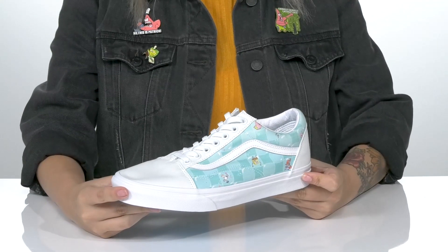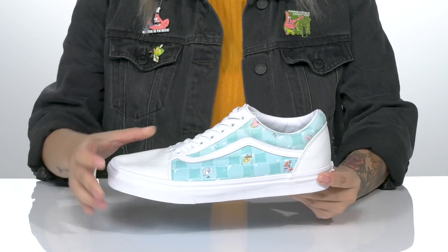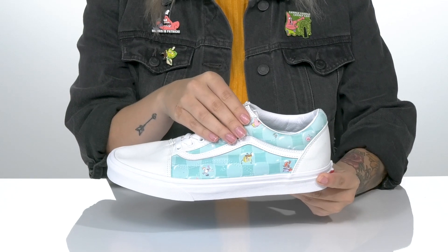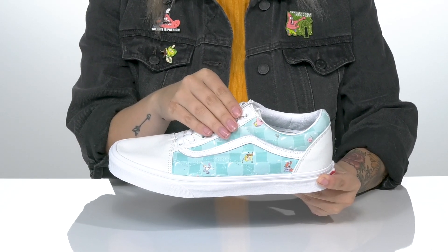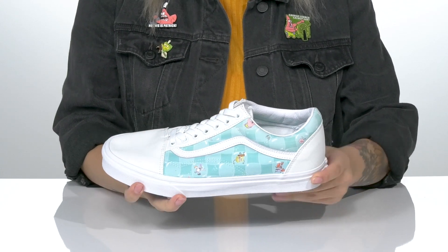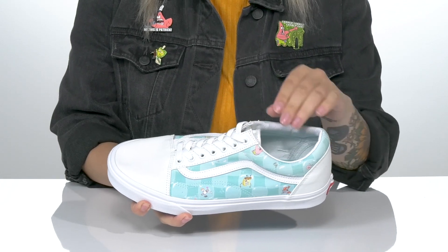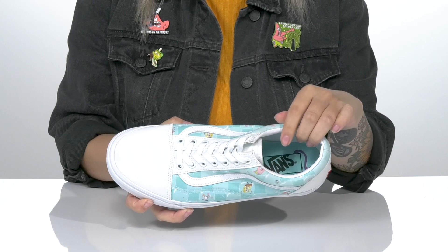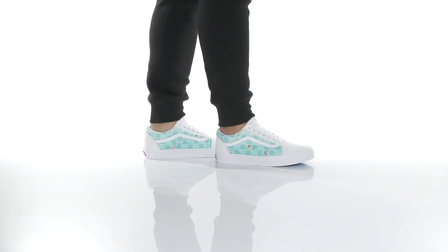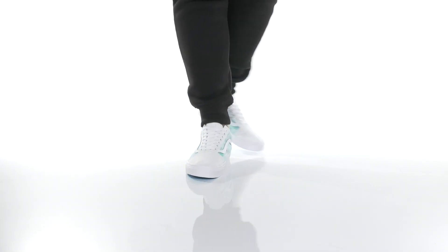Add this sweet old-school style to your wardrobe. These have a leather and textile upper with a checkerboard design on the side, and those are actually made out of bubbles. You're also going to find a few different characters from Spongebob on there. These are a lace-up closure which will allow you to get a custom as well as a secure fit. There is a textile interlining with padding around the collar and a lightly cushioned footbed. There is a vulcanized midsole with a little bit of flexibility, and underneath there is a waffle tread pattern outsole for traction.